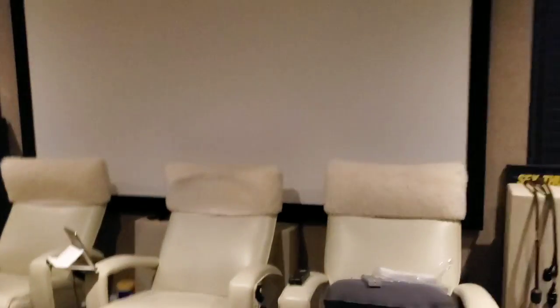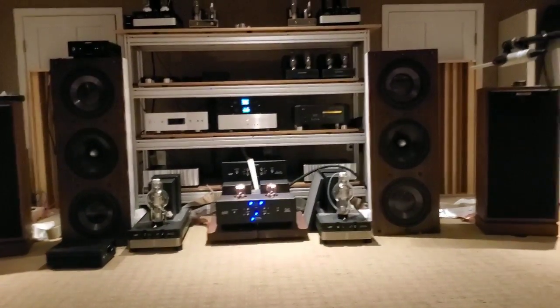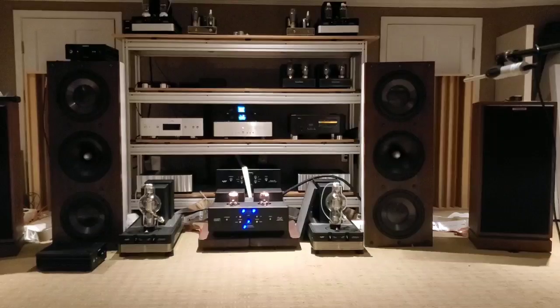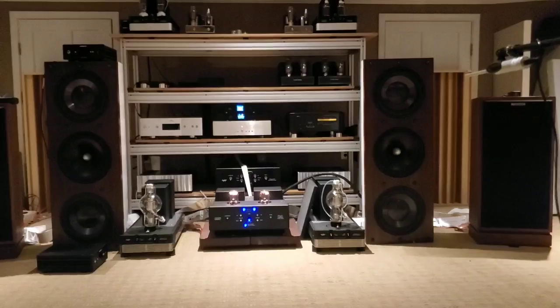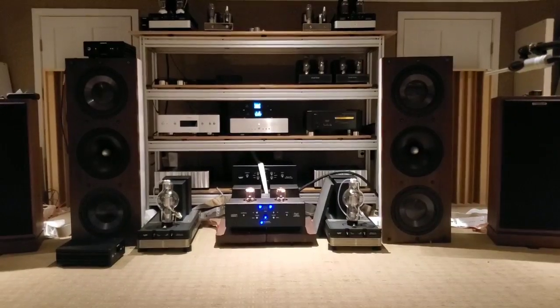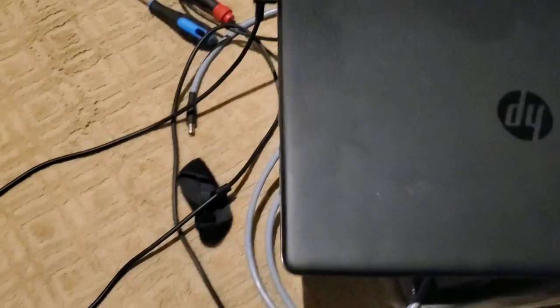Okay, it's like a bomb went off in here, but hard at work. Let's listen to some tunes. Let me find something we listen to frequently so we're all used to it. I better do the SPL matching first. Let me run you through how I do that.